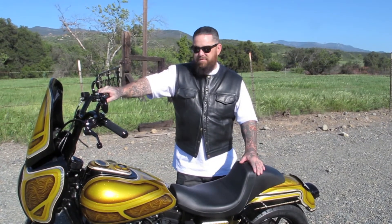Hey, I'm Russell Collins out here today with my wife shooting for Hot Bike Magazine on my 2001 FX-DX-T. Please check it out.